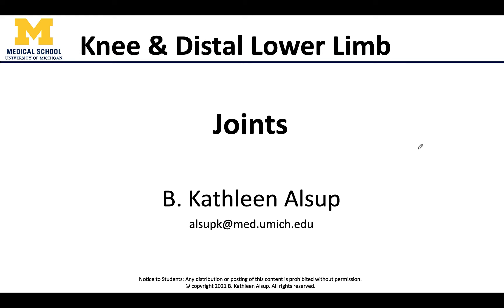Hello anatomy friends, this is Dr. Alsup, and in this video we will be discussing the major joints that we need to know in the knee as well as the distal lower limb session. This will likely be our longest video as we have quite a few joints to discuss, and two of these joints are a bit more complex than many of the others we have discussed. So much to do, so let's get started.